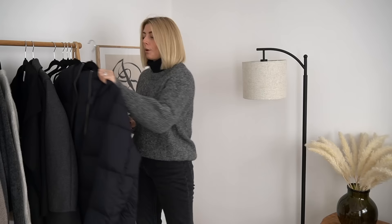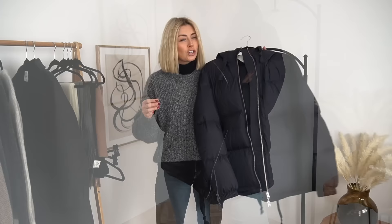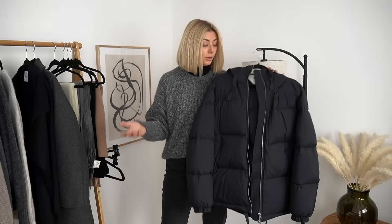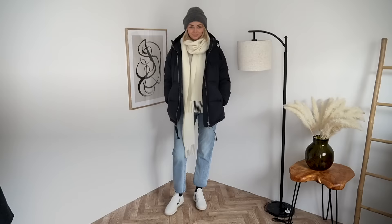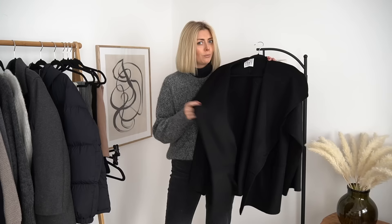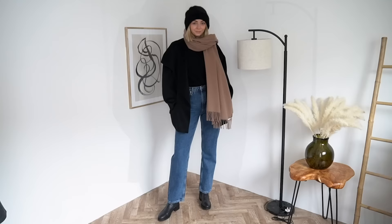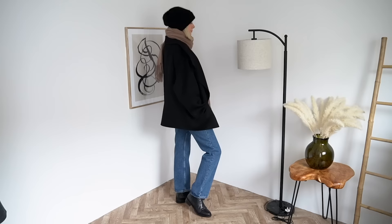Now moving on to the final outer layer — coats. The first is probably the most obvious practical winter coat: the puffer. This one is recycled down from Arcat — a shorter version, though you can get longer ones. It's warm but not super stylish — not like a tailored wool coat — so I'd wear it very casually with trainers or ankle boots. Then there's this coat from Toteme, which is a wool and cashmere mix, single faced, very thin with no lining, but this is the sort of coat where you build up your layers underneath so it doesn't matter that the coat is thin.